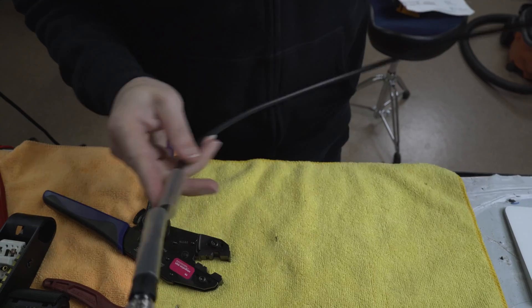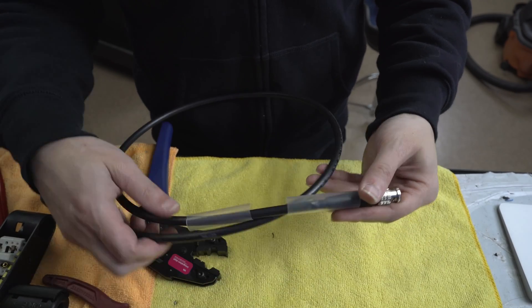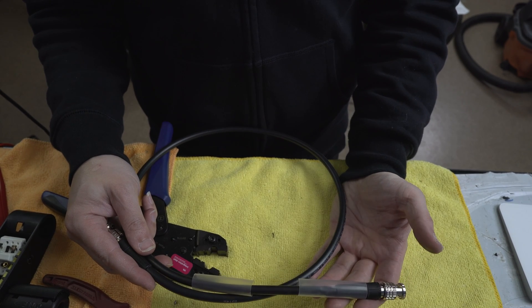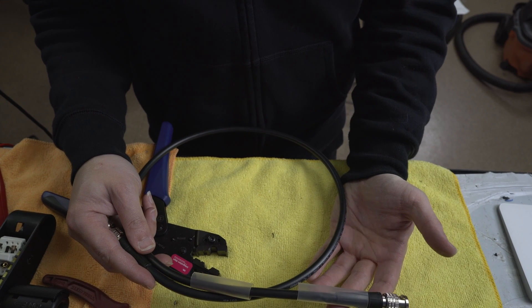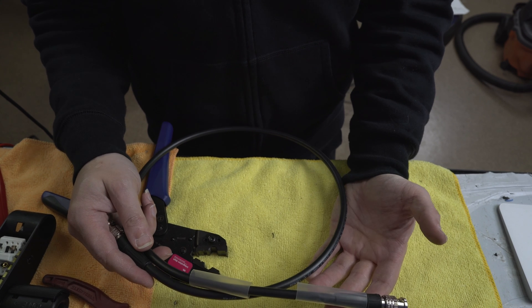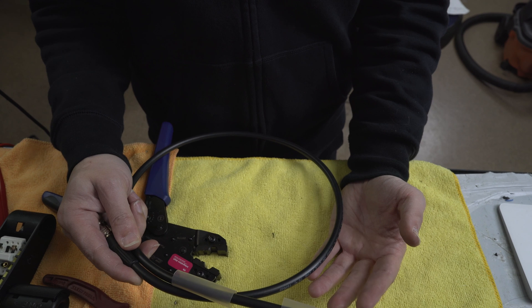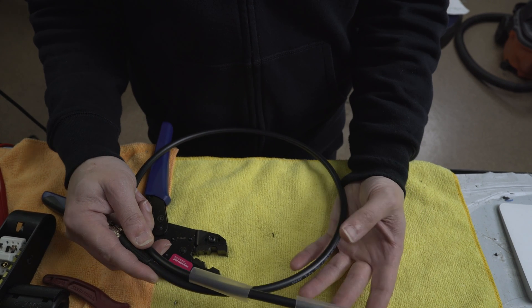And there you go — there's your SDI cable. If you like this cable, all the parts list again is below, and you can buy this direct from me if you like. Happy to build them for you. All the different color combinations and things like that are available, there's a purchase link in the description. But if you have any questions, happy to chat more — just leave me a message in the comments.